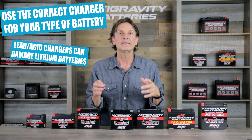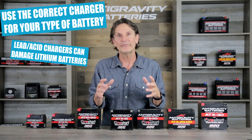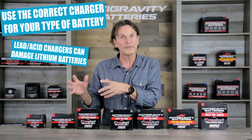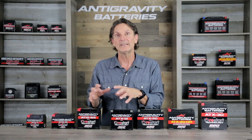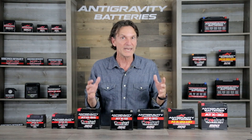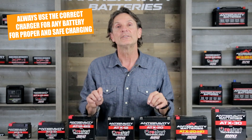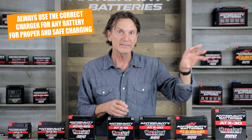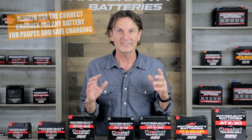The reason for that is because lead acid chargers often have a desulfate mode that spikes voltage to a lead acid battery to remove sulfate. But lithium does not suffer from this sulfate issue, so it does not need this high spiking voltage, and that high spiking voltage can overheat or damage your lithium battery. So always remember: use a lead acid charger for a lead acid battery and a lithium charger for your lithium battery — you'll get the correct charging and eliminate any potential safety hazards.